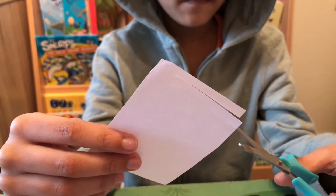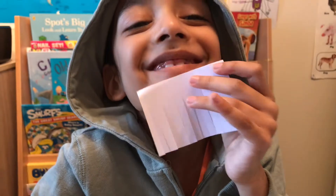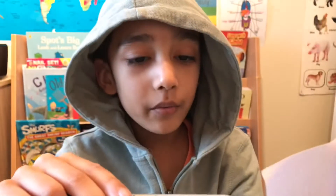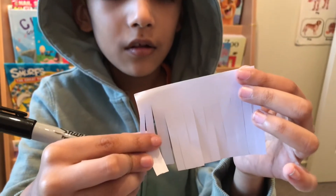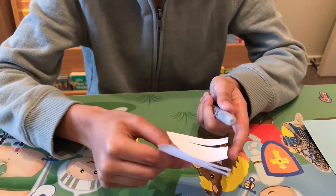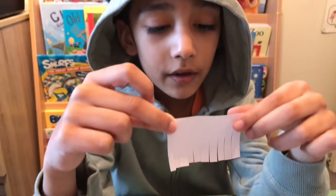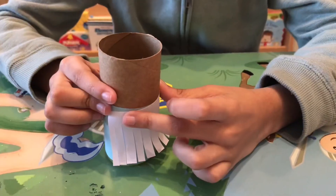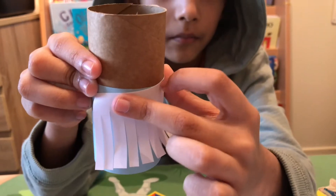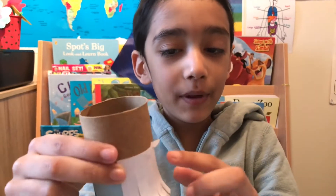I'm making a beard right here — you have to cut it into little strips. This is what it looks like, and now I'm going to curl it with the scissors. My beard was too long so I had to cut it a little bit at the bottom. Glue on your beard, and don't forget you have to put a mustache.